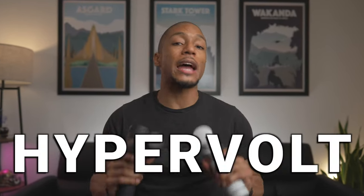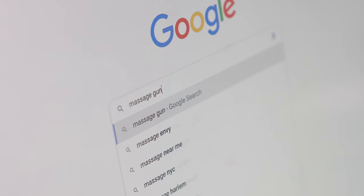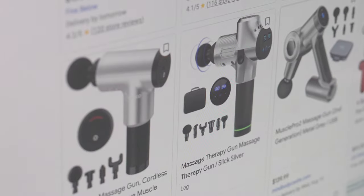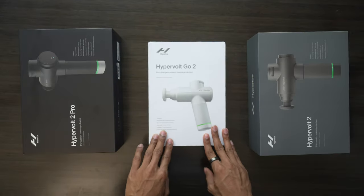In this video, I want to help you decide which Hypervolt massage gun is the best for you, because not all massage guns are created equal, which is why most massage tech companies like to have different product lines. And for Hypervolt, I bought all of them — the Hypervolt 2 Pro, the Hypervolt 2, and the Hypervolt Go 2.